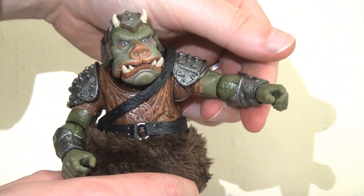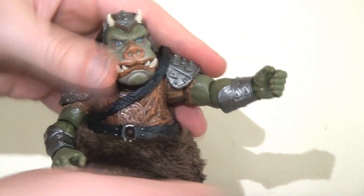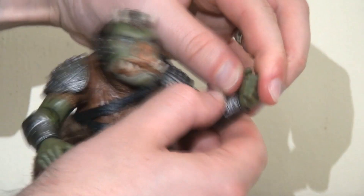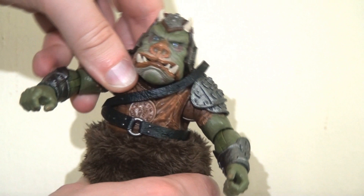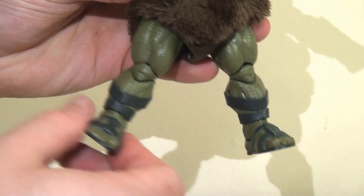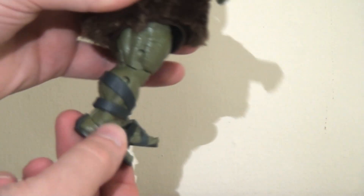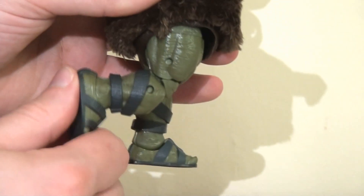He also has ball joints in his shoulders so he can lift his arms up and out, and thankfully the shoulder pad has no resistance, so he can spin that around. There is a pin swivel at the elbow allowing the forearm to rotate all the way around and hinge to about 90 degrees. He's got a pin swivel at the wrist as well, so the wrist rotates all the way around and the hand hinges forwards and backwards. He has a ball joint in his waist giving a huge range of motion — side to side, leaning left and right, and bending forwards and backwards. There are ball joints in the hips so the legs can kick out to the side, with a complementary thigh swivel at the top of the leg. The legs kick forwards and backwards, there is a double joint at the knee, and finally there is an ankle pivot so the foot can hinge forwards and backwards and pivot side to side.